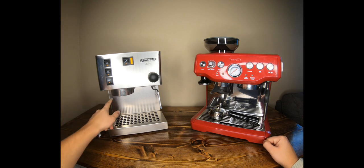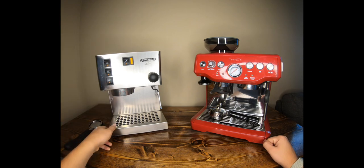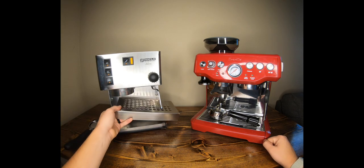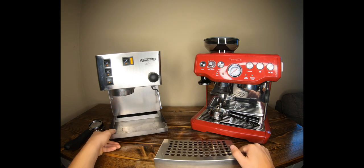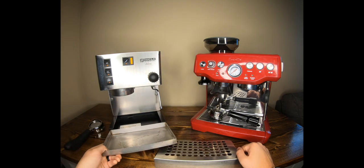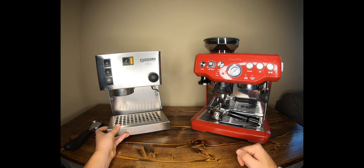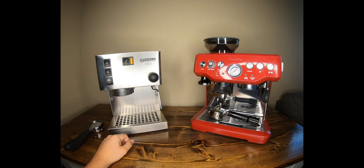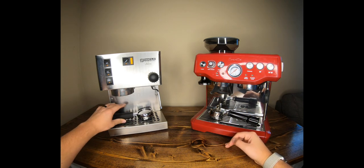A Phillips-head screwdriver gets you pretty much anywhere on this machine. The drip tray is very small capacity and looks a bit different on the newer model. It's a standard machine — you can brew or steam, but you can't do both at the same time. You have to wait a bit for the steam to kick on. Pretty straightforward, does a good job.